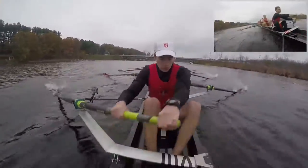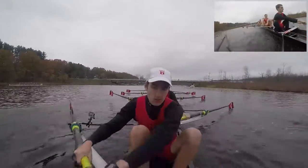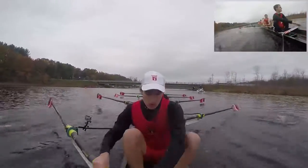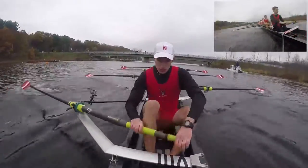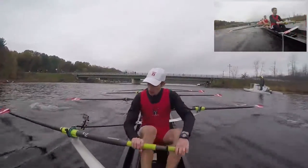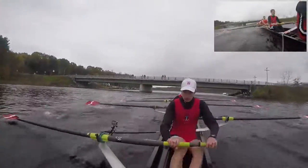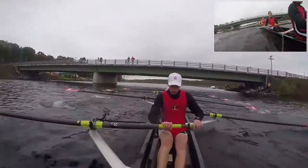Lengthen 10, down to a 27, 1, add a 29, 2, 28, down one more beat, 3, lengthen it right here, 4, getting that ratio, 5, keep that pressure up, 6, lengthen it more, 7, lengthen, 8, 9, and 10.